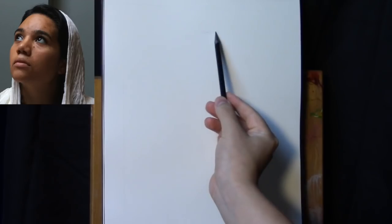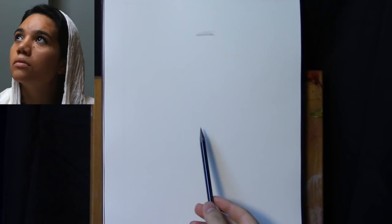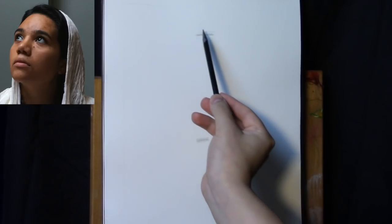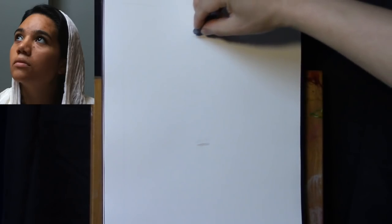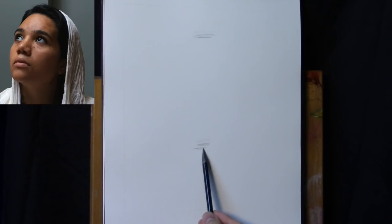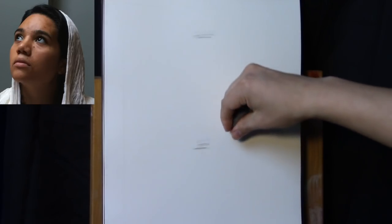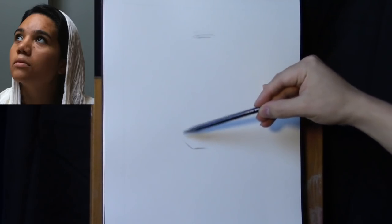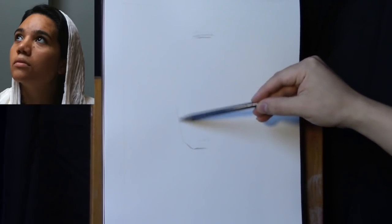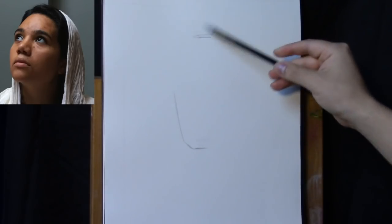Here we have an image of our model Jen, and I'm going to keep a picture of her in the top left corner of your screen so you can refer to it as the process unfolds. We're starting off on an 11 by 14 inch Strathmore drawing pad with just a 2B graphite pencil. All materials information will be typed in the description box below. The beginning involves a very simple linear drawing — this is the transfer drawing, the 'where do things fit' part of the process. We're going to start with the top and bottommost extremities of the head.